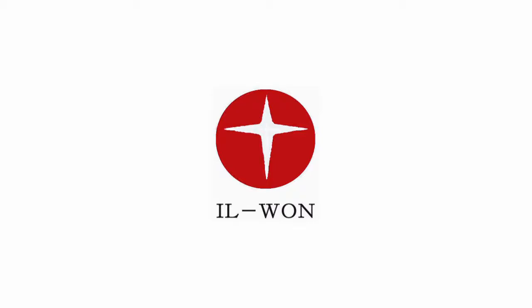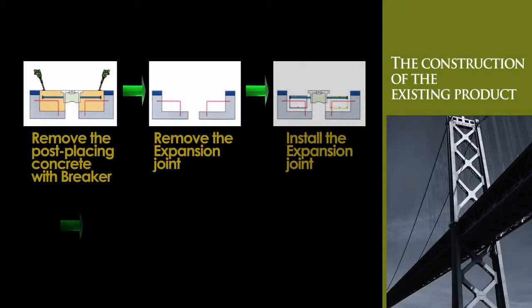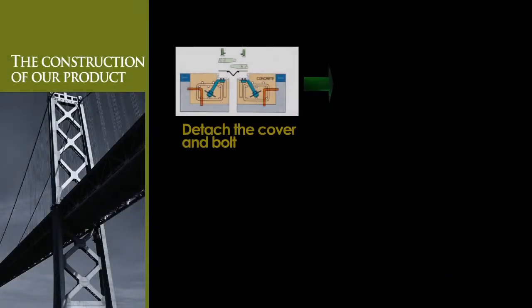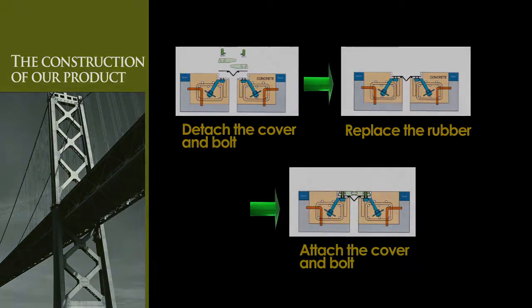Bridge Expansion Joint System by Ilwon Tech. The Bridge Expansion Joint System allows replacement of the upper panel and rubber parts using the bolt tightening method without removing the non-shrinkage concrete, making it easy to repair, therefore providing excellent cost-saving effects.